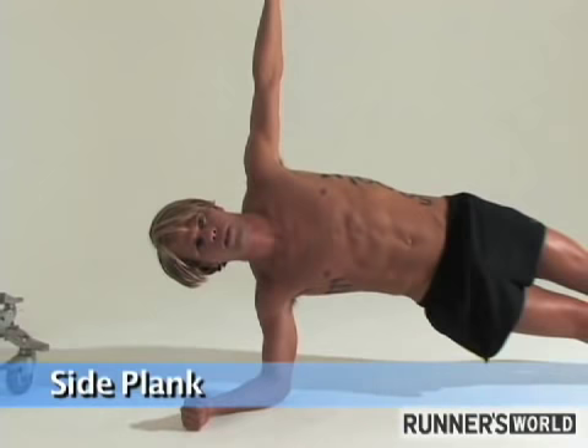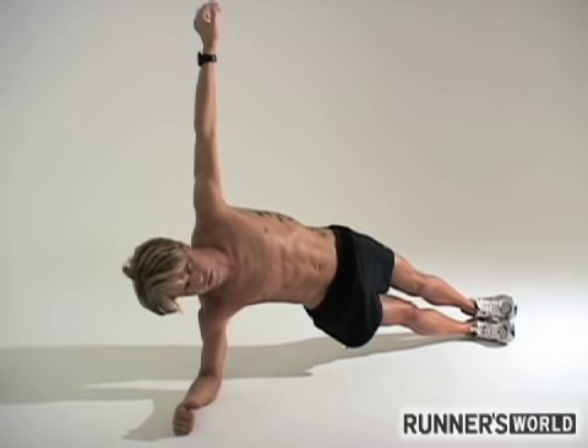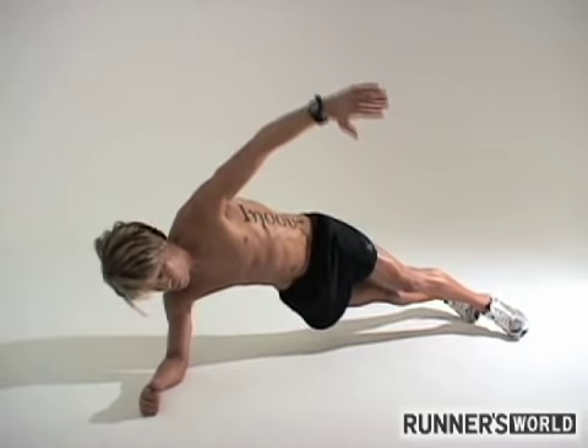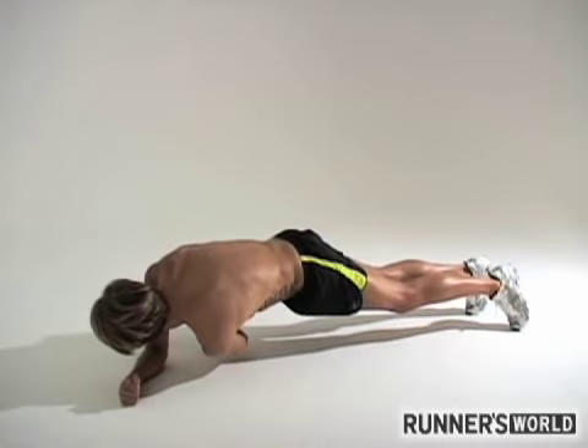Again you hold the side plank position for 30 seconds to a minute. A lot of times a variation of this is if you put the feet down side by side, working through the rotation — and back up — so you're working all of the abs.